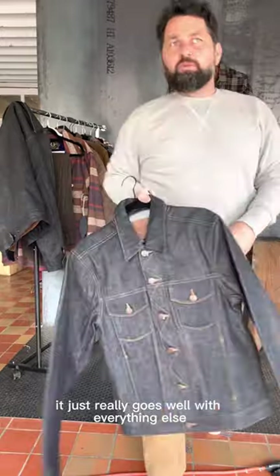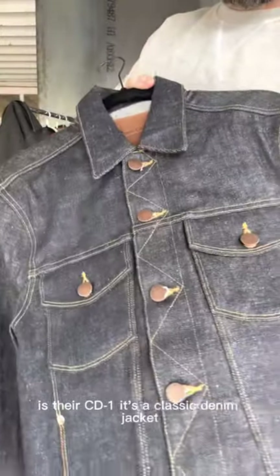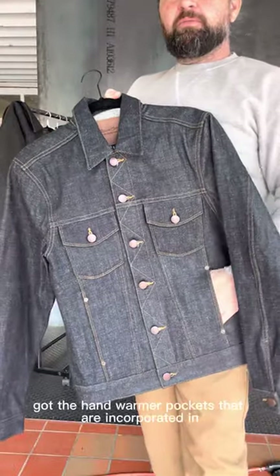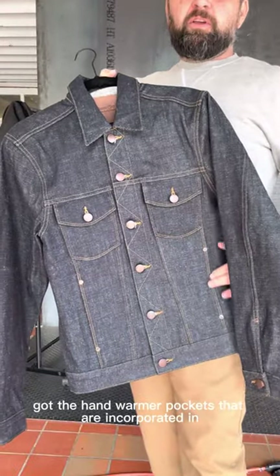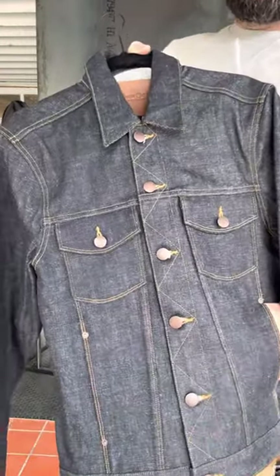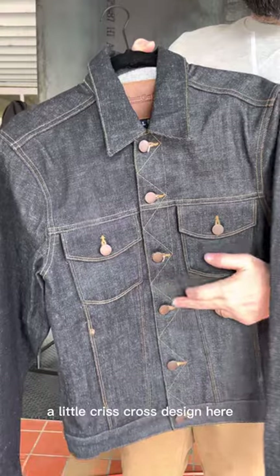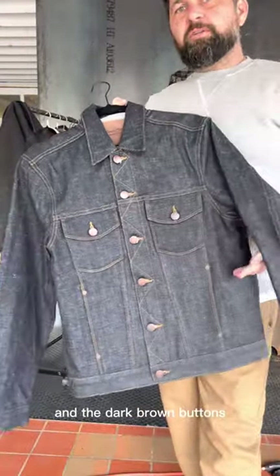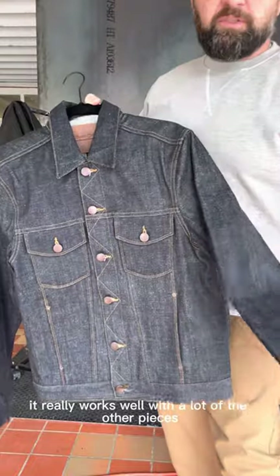Another core piece that just really goes well with everything else is their CD Warrants — a classic denim jacket. It's got hand warmer pockets incorporated into the front pleats and a little criss-cross design. I really like the dark brown stitching and the dark brown buttons — it works well with a lot of the other pieces in the collection.